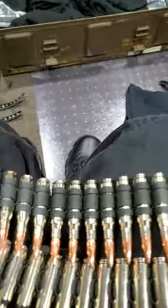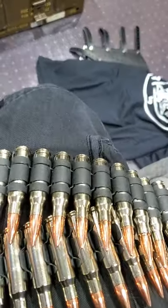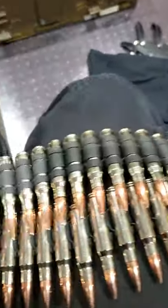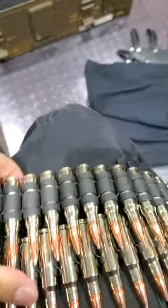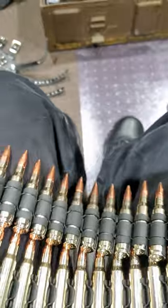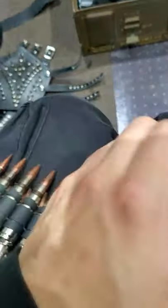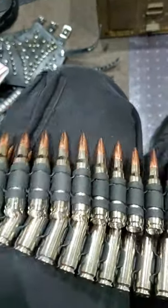Before you purchase any bullet belts, please check their notes and let them know where you live and what your situation is. Because their customer service — they won't reply to you on their own website, and neither on Facebook. Their customer service is pretty poor, but just let them know.